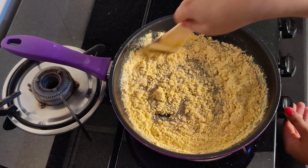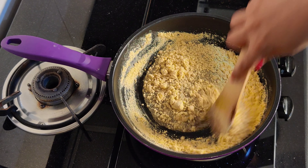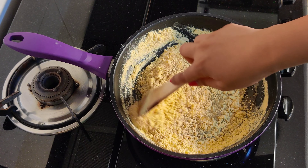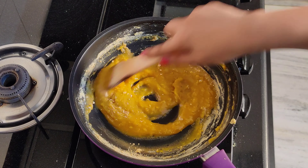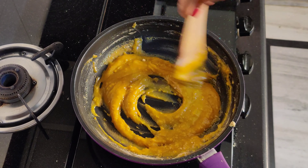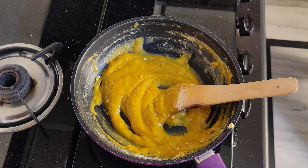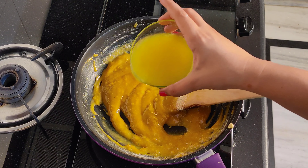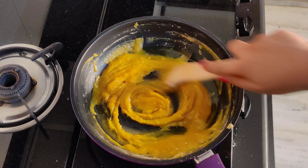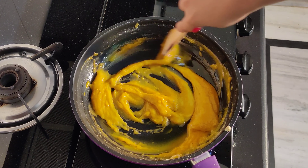Now add a bowl and add half cup of sugar. We will add 2 tablespoons of water and melt it well. Melt it for about 2 minutes, and when bubbles come into it, it will be ready.